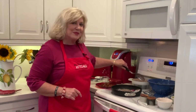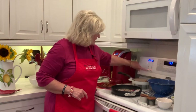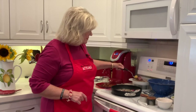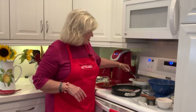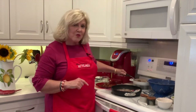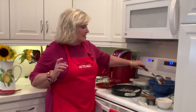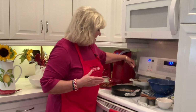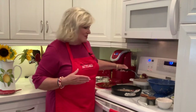I have the potatoes on the back burner cooking. They're done, so I'm going to put them in a colander with a dish towel underneath it so they'll drain just enough. Now, I added some salt to the water, because just like you salt your pasta when you're cooking it, you want to salt your potatoes when you're cooking them as well.